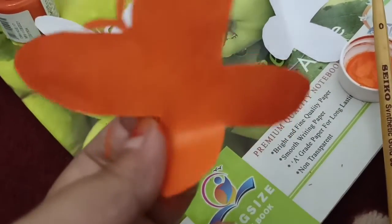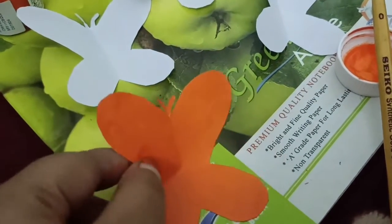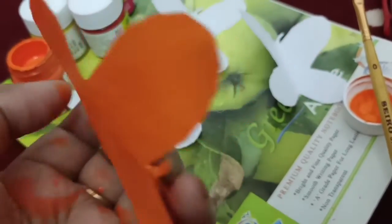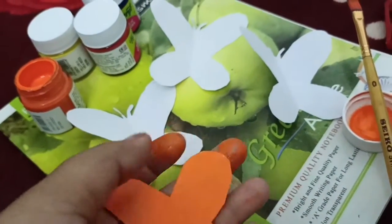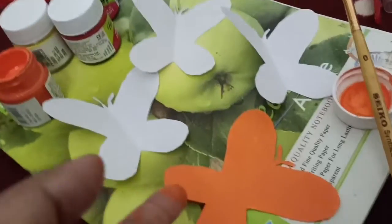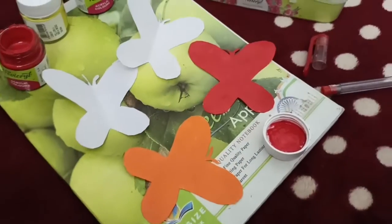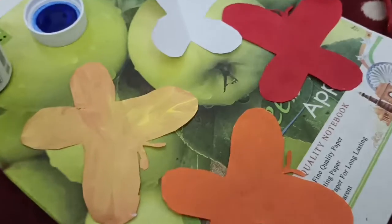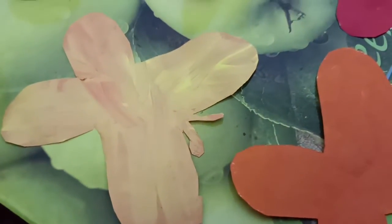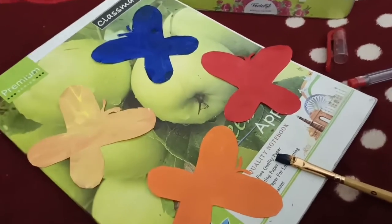I am going to paint the paper, I am going to paint the two sides. I am going to paint the other 3 butterflies. We are going to paint the other ones that have red. Now we have 4 butterflies.